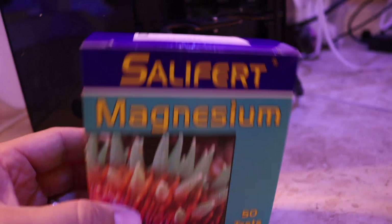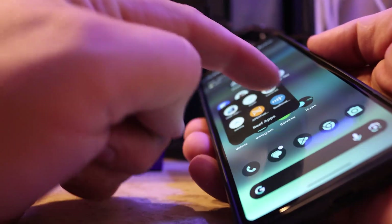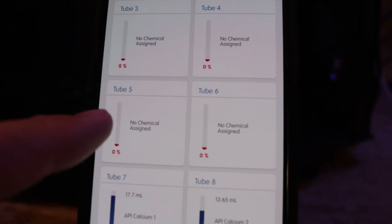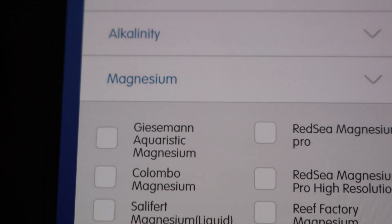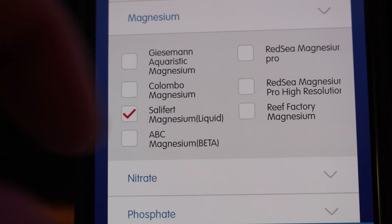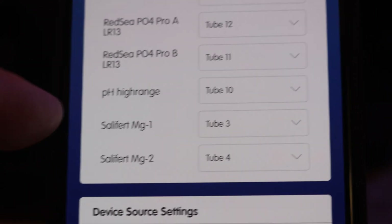We're going to set up the Salifert magnesium test kit into slots five and six. It's really easy — first, go into the Reef Kinetics app. Once you go into your Reef Bot, you can see what tubes are full of reagents and what's not. We're going to utilize five and six for this, so touch that, it will load, and then you say you want magnesium. We want magnesium, and then we tell it which magnesium test kit we're using — the Salifert magnesium. Once we have that set, we go all the way down and we have magnesium one and two right there.